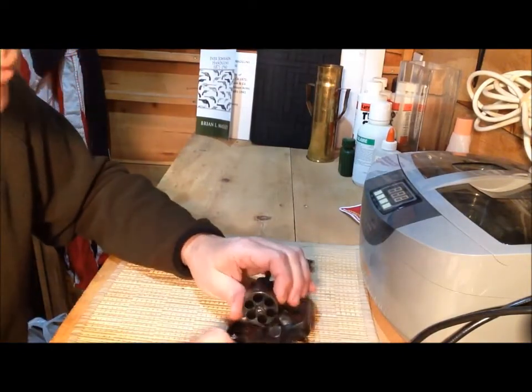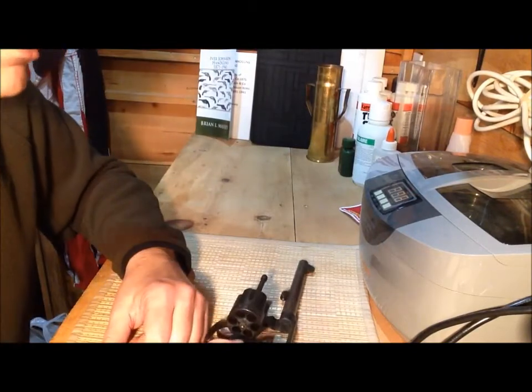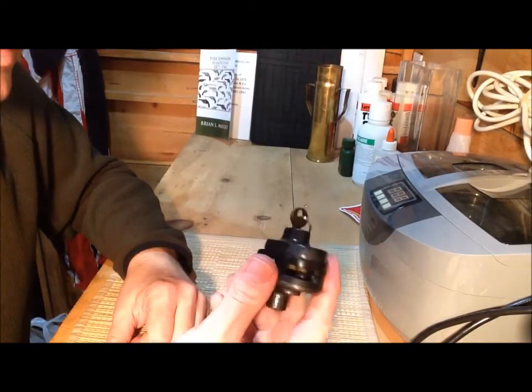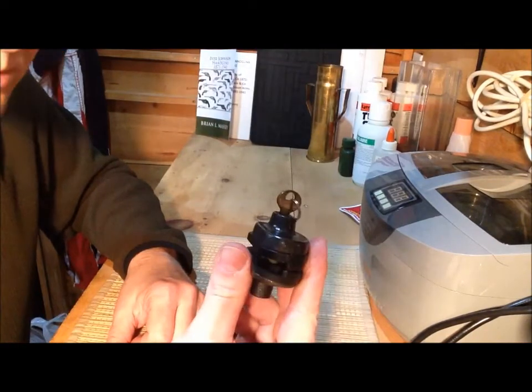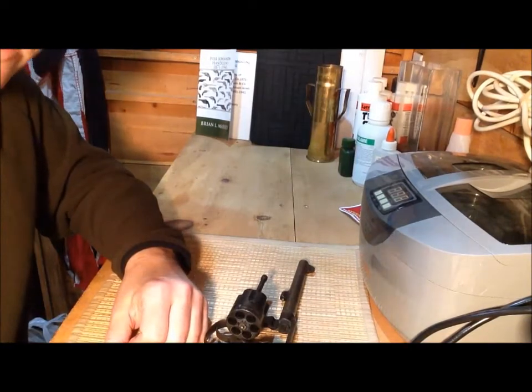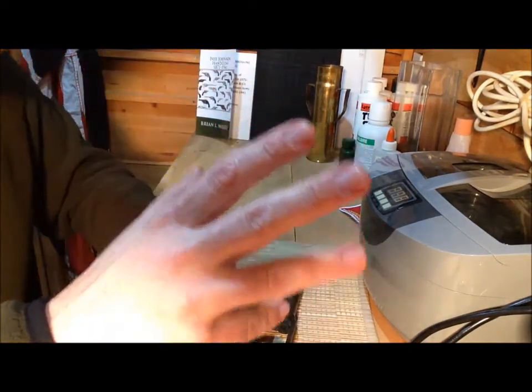So anyway, that's part two of the trigger lock thing. Again, if the trigger lock's on there nice and loose and you can get in there with a screwdriver, that will sometimes work. I guess that's it for today — we'll talk at you later, folks.